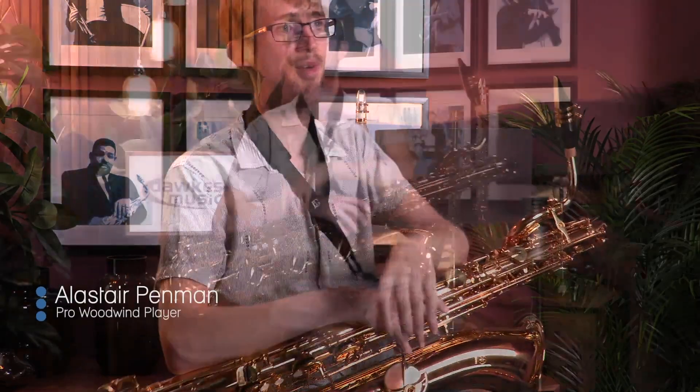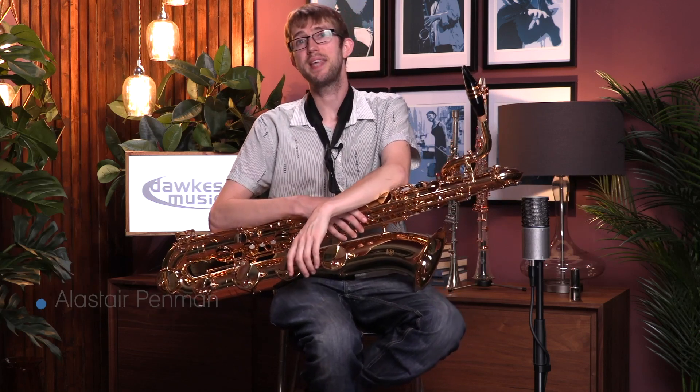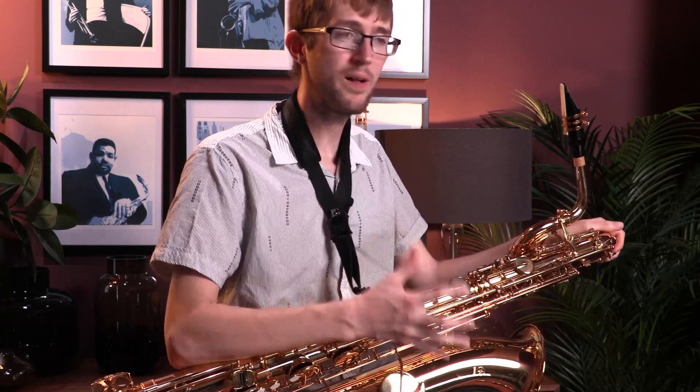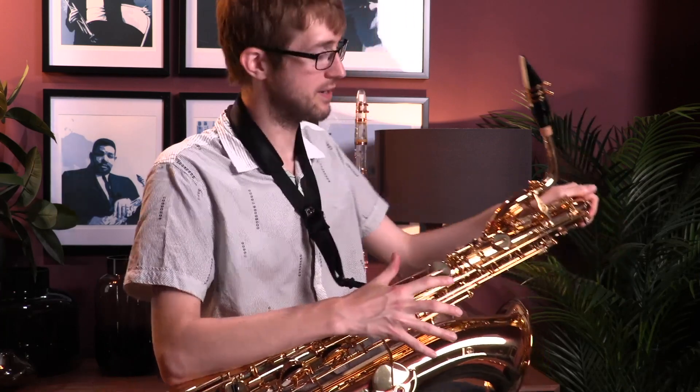I'm here today with the new Yamaha 480 baritone. Yamaha just released a new range of baritone saxes, which is very exciting. It's the first time in a little while that the range has been updated, and this 480 is essentially the student model. It will still cost you a fair bit of money, but it is an incredibly good sax.